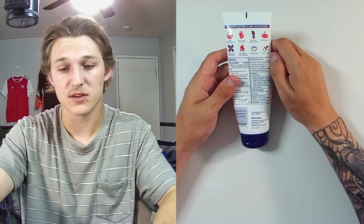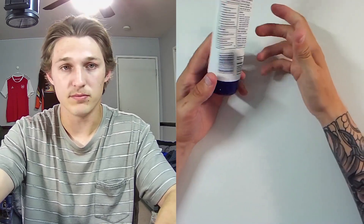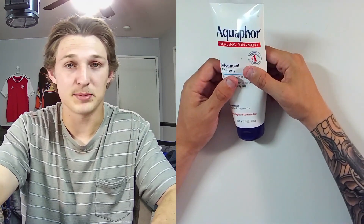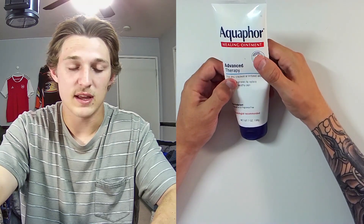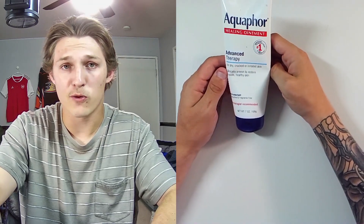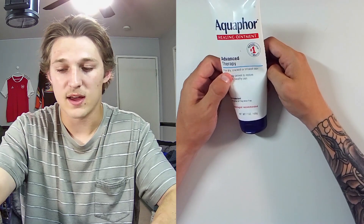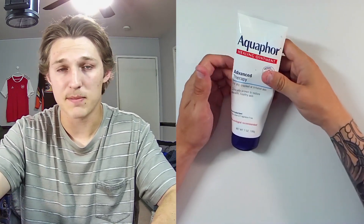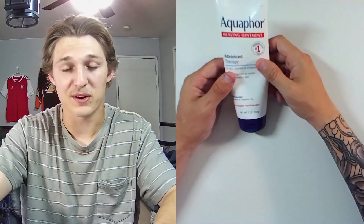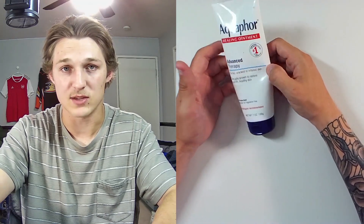I also use this for chapped lips — this has basically become my new chapstick, and I haven't had chapped lips since I started getting Aquaphor back in January or February. So yeah, Aquaphor is very versatile in terms of what you can use it for. I use it for tattoos, chapped lips, burns, and cuts. My feet are pretty dried up and cracked, so knowing me, I'll probably end up using it for that once I'm done with this review.